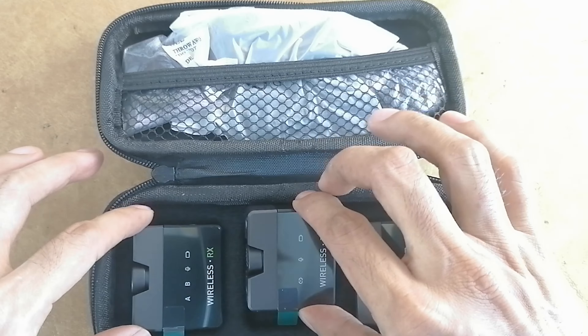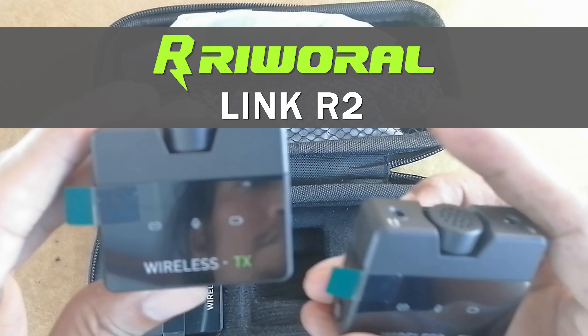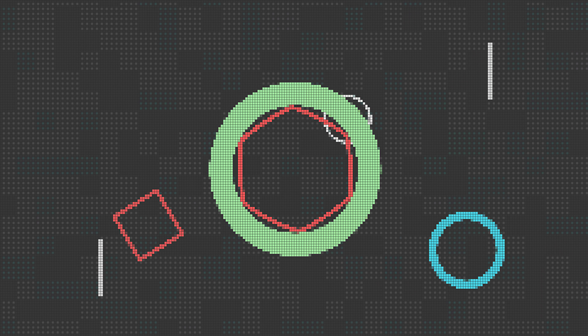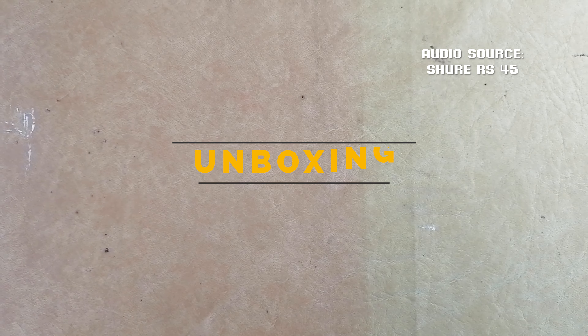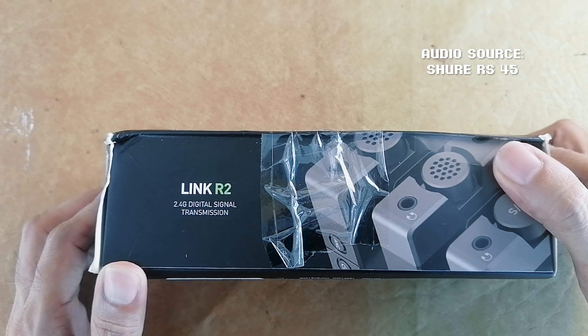Today we're checking out the Rewora Link R2 wireless microphone lavalier system. Let's do a little bit of unboxing — we have the box which says Rewora Link R2.